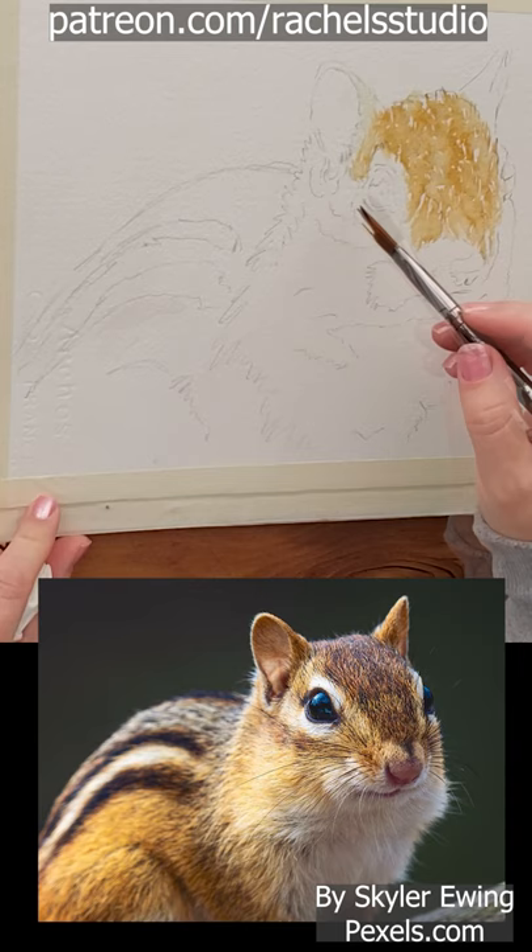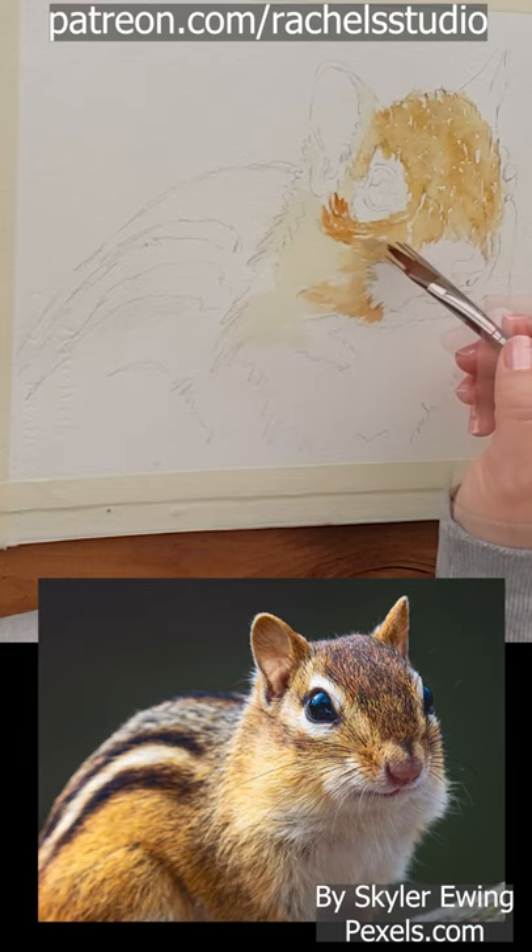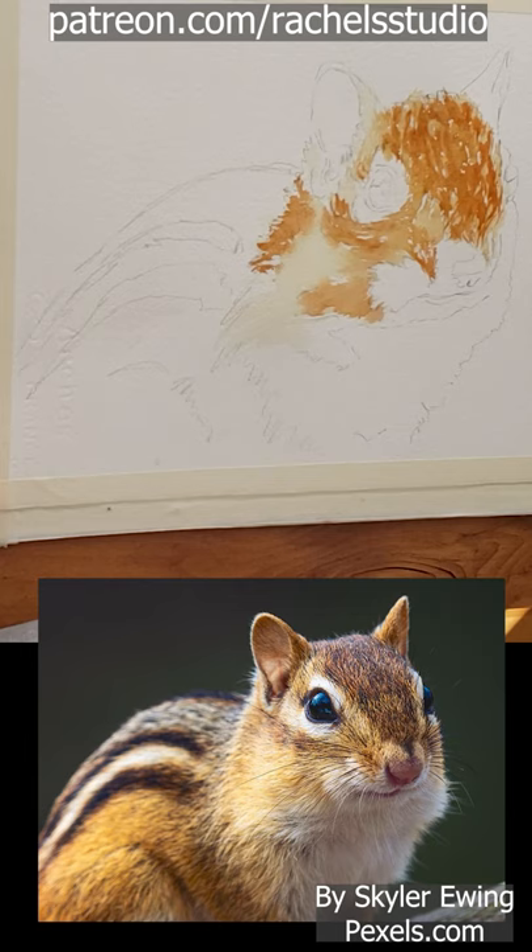I start with a rake brush and paint a wash of aureolin and burnt sienna mix underpainting using short strokes on dry paper in the direction of the fur. Then I go in with a clean damp brush to blend edges.